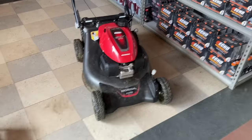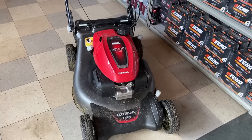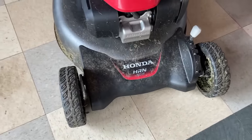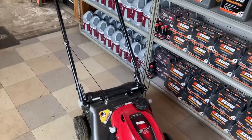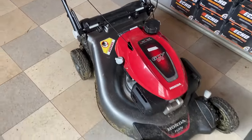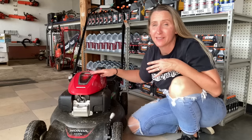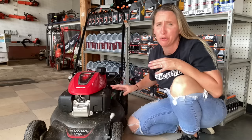Let me take you over and show you what I'm talking about. This is the newest homeowner model of the Honda with a GCV 170 engine. The model number is a Honda HRN 216. It is a self-propelled bagging unit, and guys, it's got issues. The customer's mower looks new because it is - he purchased this within the last three months and he already has huge self-propelled issues.